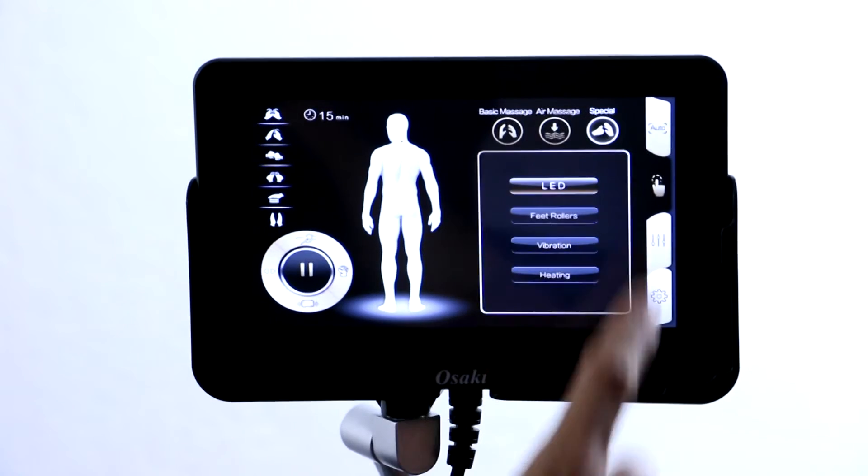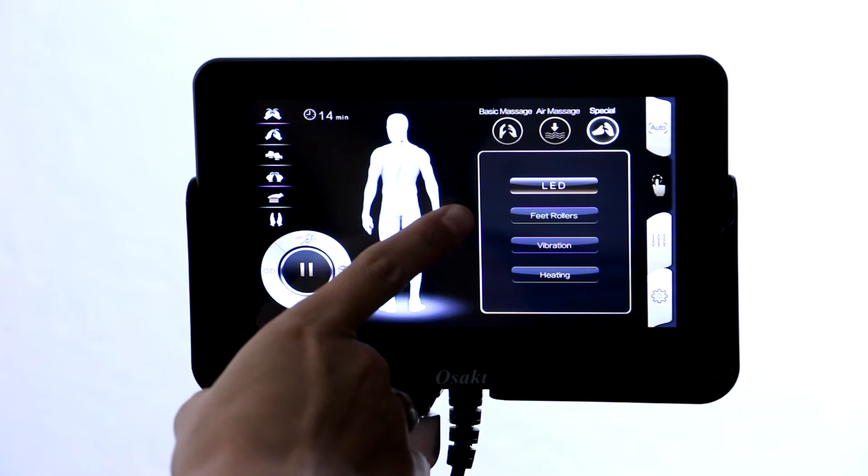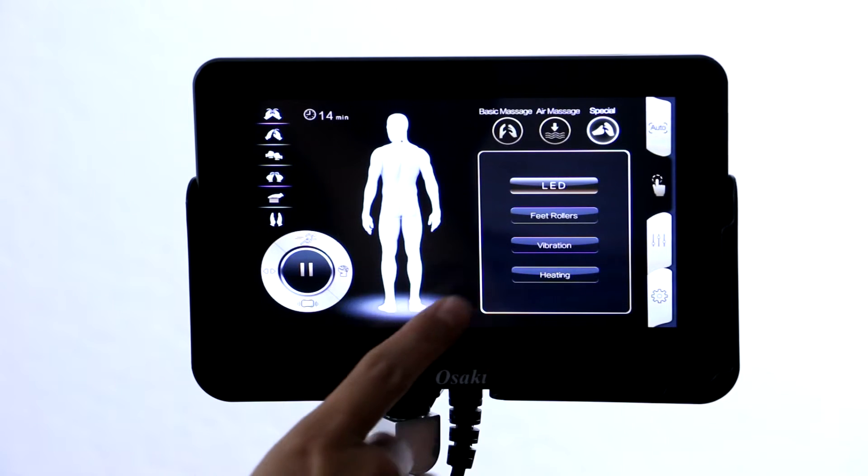Then you have some special programs as well, which is just the LED lighting. You can do the foot rollers there where you can turn those on for your manual program. The vibration for the seat as well as your heat.